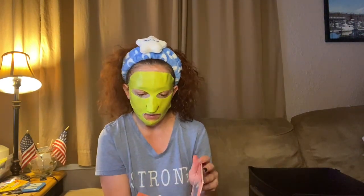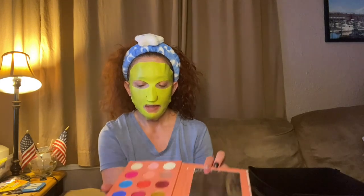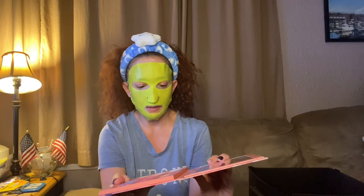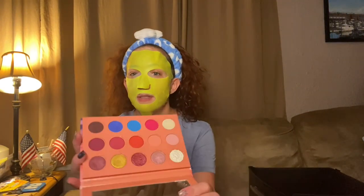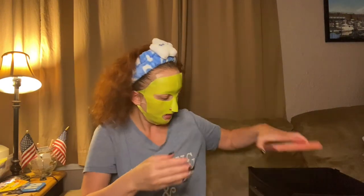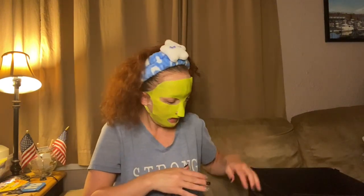Then we have another Lunar Beauty palette — Strawberry Dream. Really cool packaging, I love Manny. There's a little bit of breakage on one shade but it's not too difficult to repress. Nice size mirror, really pretty colors. I got this from Becca along with the Moon Spell because she was selling her makeup. I'm not getting rid of any Lunar Beauty — I can't, I love Manny too much. I even have his brushes.